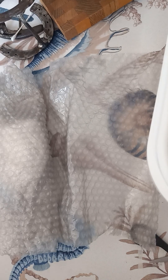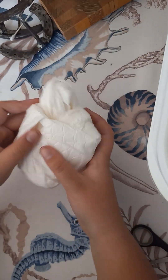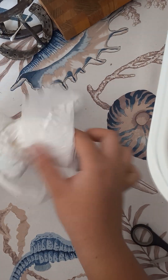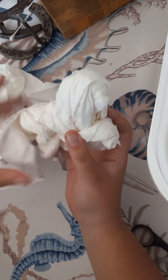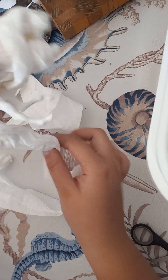Sorry y'all, just trying to find the best angle for you guys. There we go. He's a small boy. We have a leg — we have two legs.